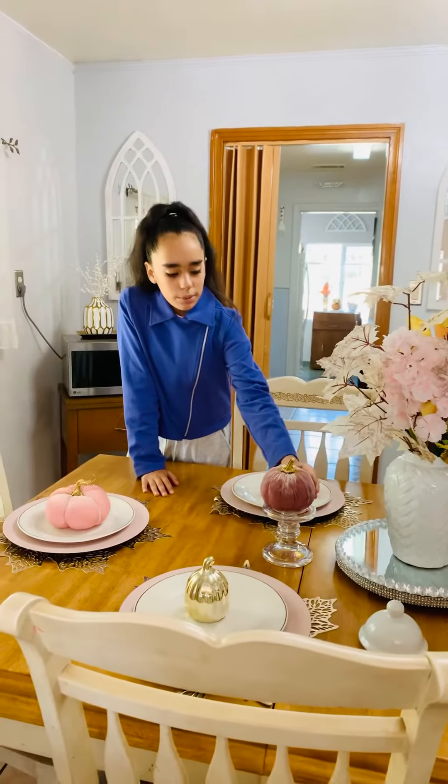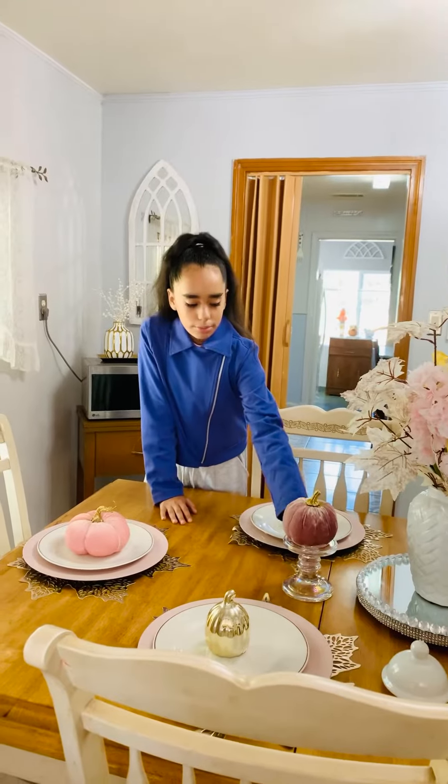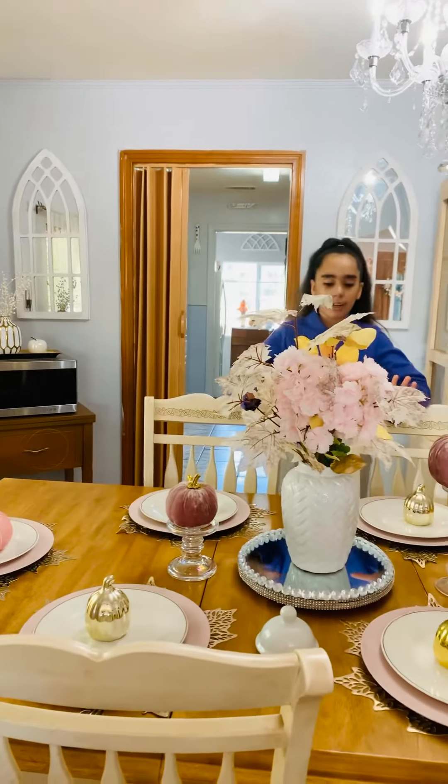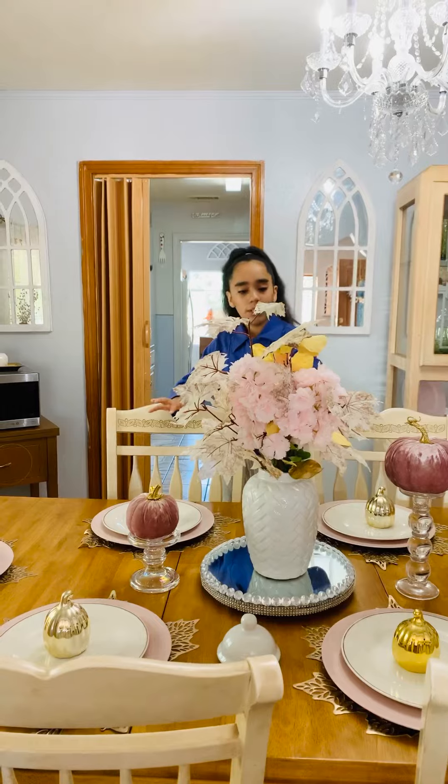It's really beautiful — violet with a beautiful clear pumpkin holder. Right here we have this beautiful vase with some fake flowers from Hobby Lobby, and they look really beautiful.